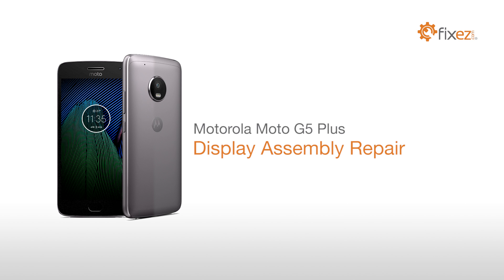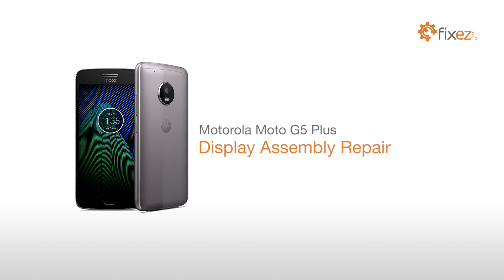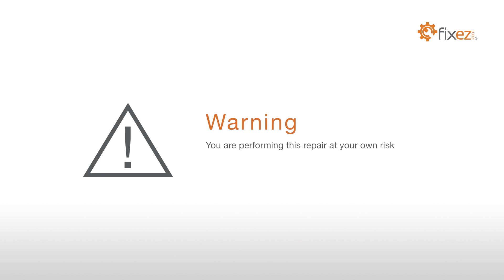Motorola Moto G5 Plus Display Assembly Repair Warning: you are performing this repair at your own risk. We claim no responsibility for any damages that might occur.